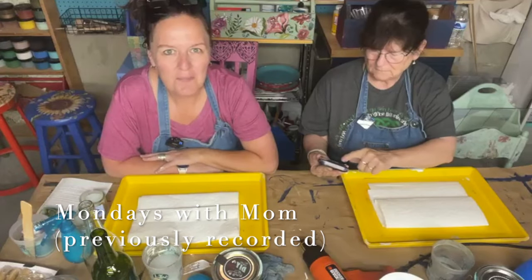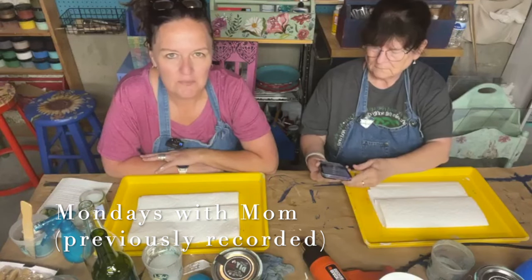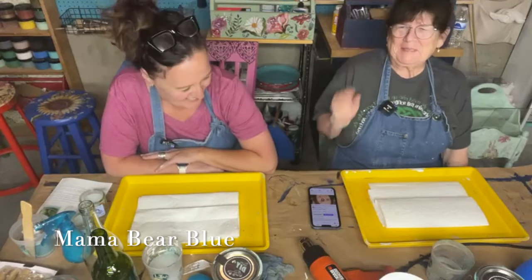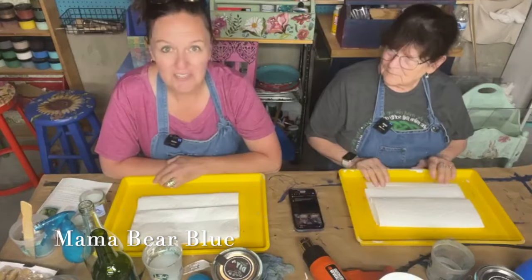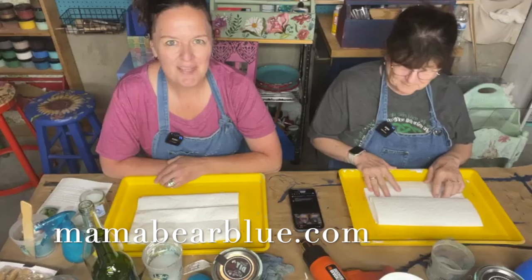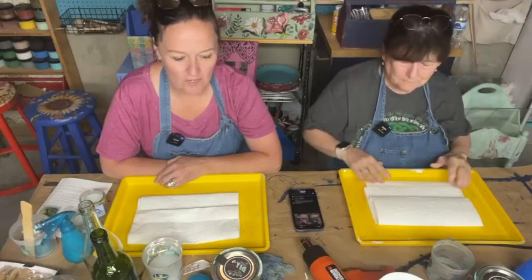Good morning everyone, it's Amy with Mama Bear Blue. Welcome, we are live and it's Mondays with Mom. We appreciate you giving us a thumbs up and sharing the video. This is a fun one today — we haven't done this in a couple of years. This is making the sea glass look with DIY paint and salt wash.